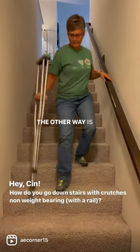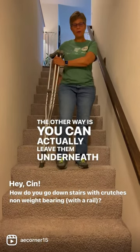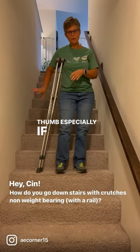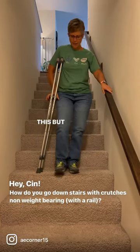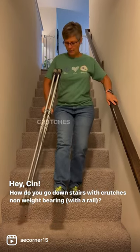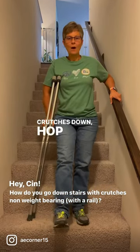The other way is you can actually leave them underneath your arm. You got to be very careful. Don't hang on these and watch your thumb, especially if you're putting a lot of weight through this. You're going to put your crutches down and hop down. Crutches down, hop down.